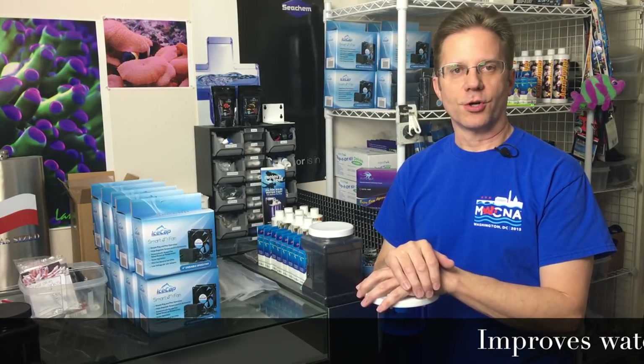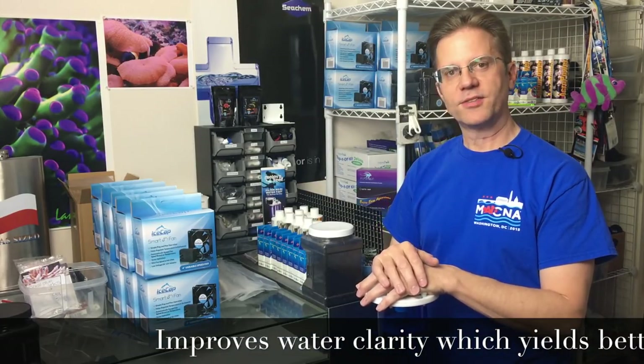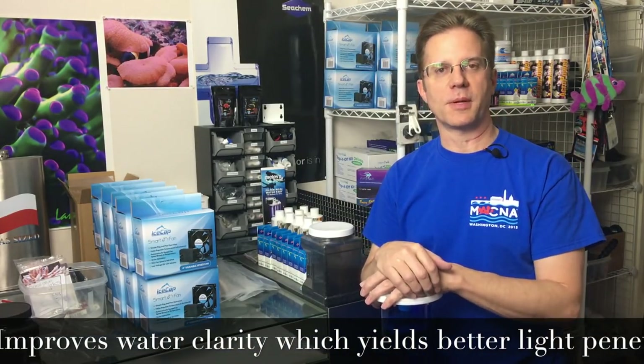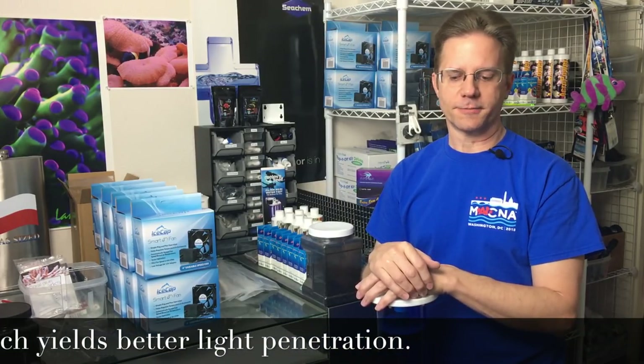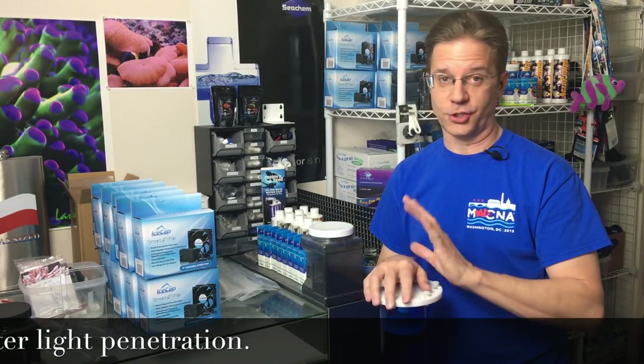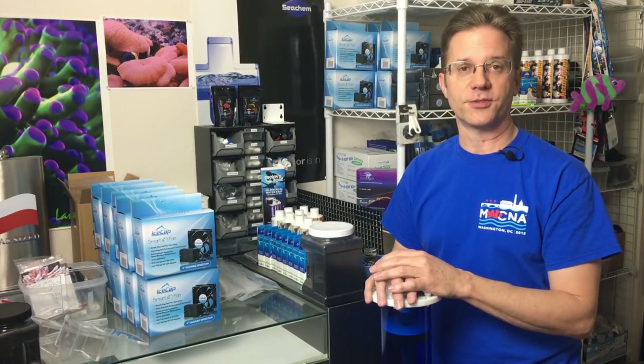Carbon is really good at clarifying the water — it takes out some organics. The skimmer does more of that, but carbon makes the water noticeably more clear. People always compliment me on how clear my tank is. Starfire glass is a huge part of that — if you have a regular tank with regular green glass, you won't get that same clarity. Since 2004 I've only used starfire aquariums, and you already get better clarity right out of the gate.